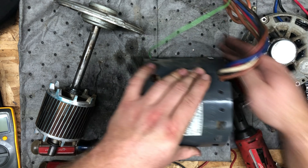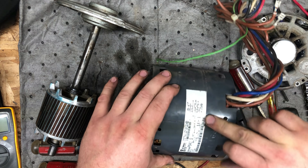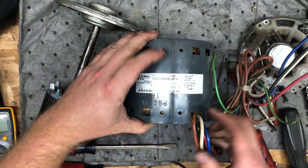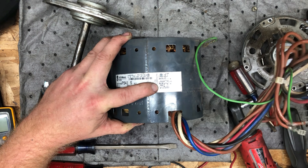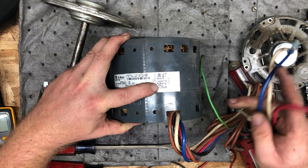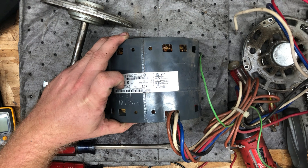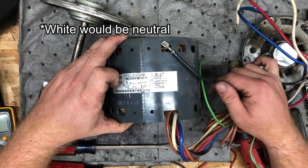Here's what I was talking about before — here's the little wiring diagram. Brown to brown is the capacitor. Black is high, blue is medium, and red is low. So those would be your three speed leads. And then the black or the remaining lead would be your ground or your return line.